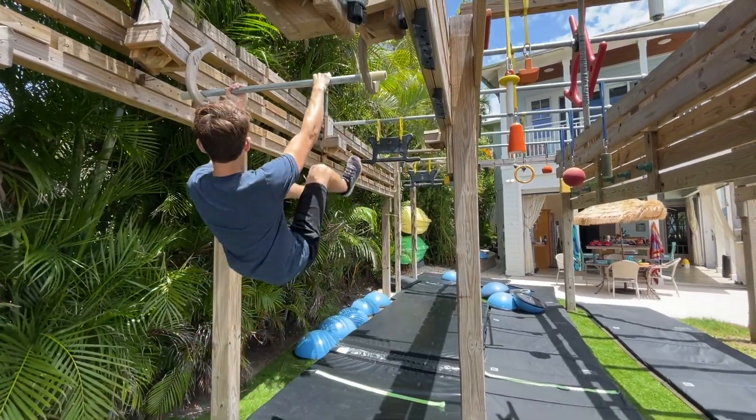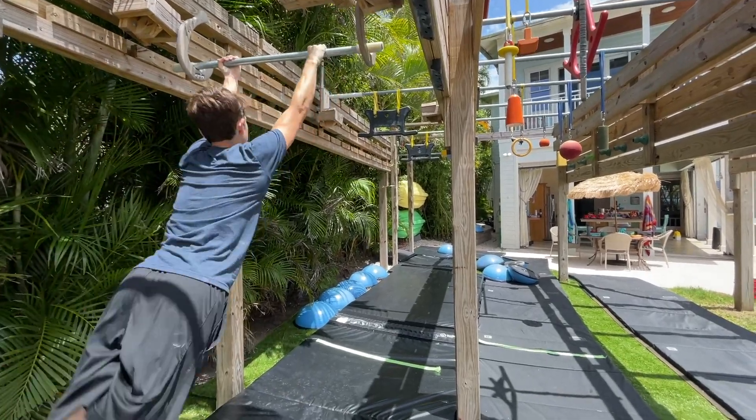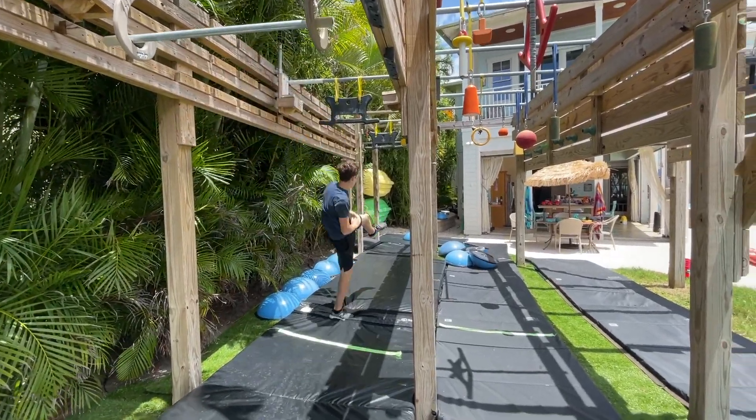That course was really fun to run — I enjoyed having all the aspects from stage one, two, and three put into one course. Thank you guys for watching. If you enjoyed this NNL Finals recreation I did in my backyard, let me know in the comments below which obstacle you think was the closest recreation to the finals. I think I did a pretty good job on some of them — thanks so much for watching, see ya!